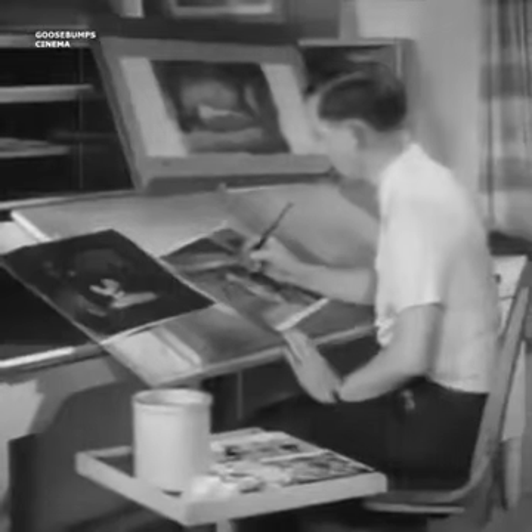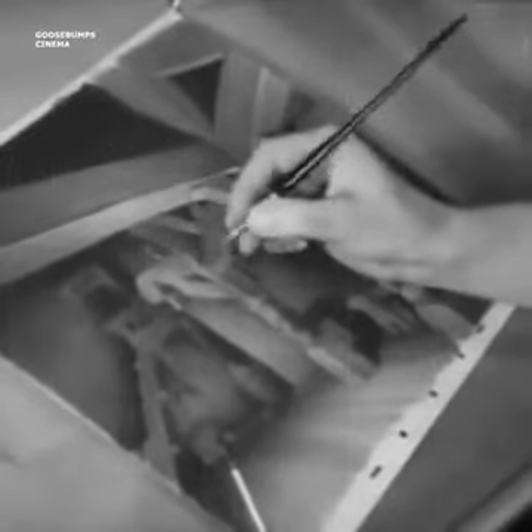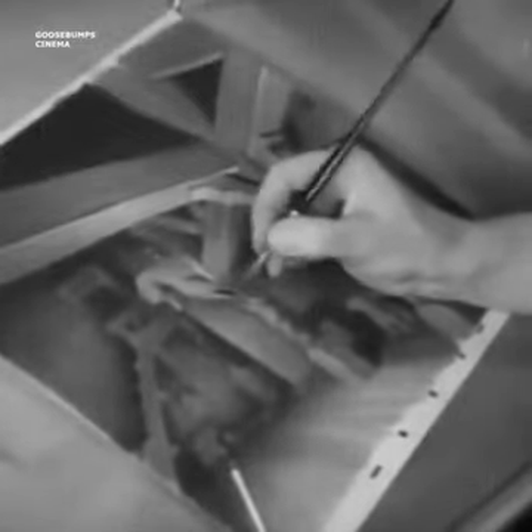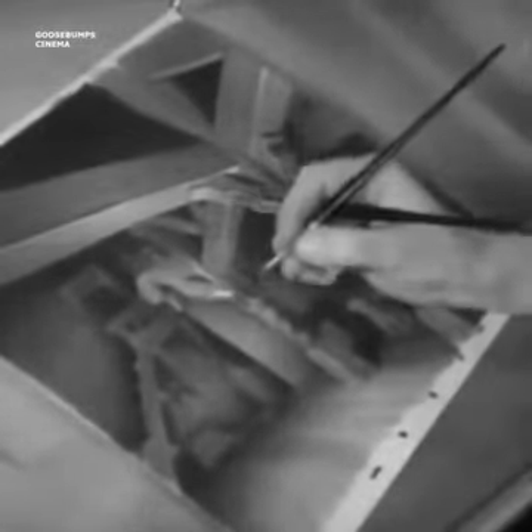In another department of the big Disney studio, artists delicately paint the beautiful stage settings for the picture. These backgrounds are done in watercolor. Artists work for months on backgrounds like the interior of the Seven Dwarfs cottage.